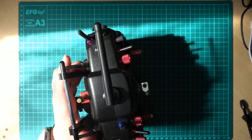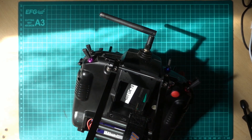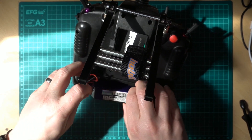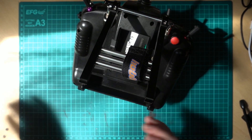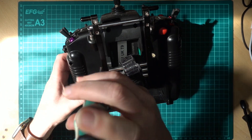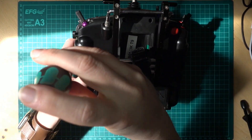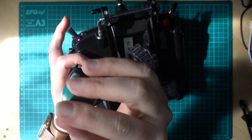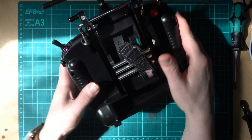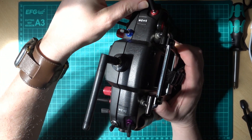Remove the battery, and then you need a Phillips head screwdriver. There are six screws — one, two, three, four, five, six — so we remove those. Now we're at the stage where it comes apart. Watch these switches here, they come loose.